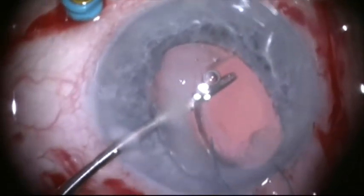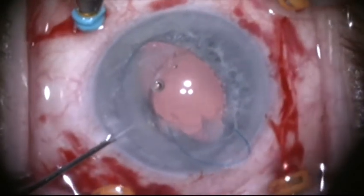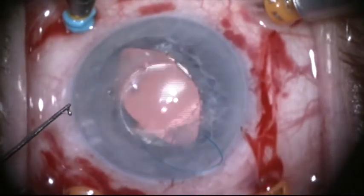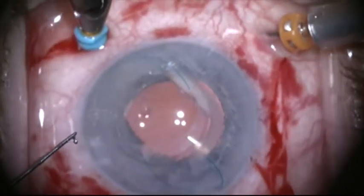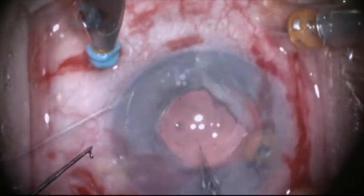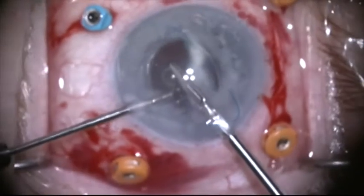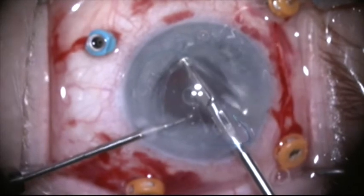I'm going to pull the haptic out of the eye — now I've really got the implant secured. I'm going to go through the pars plana with a cyclo-dialysis spatula and push the lens up through the pupil, which doesn't dilate that well as this patient has pseudo-exfoliation. There is dispersive viscoelastic in the anterior chamber to protect the cornea endothelium. Once the lens is securely in the anterior chamber, I'm going to cut it about 90% of the way through.